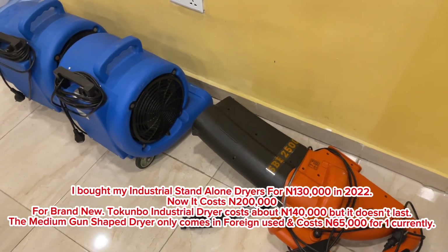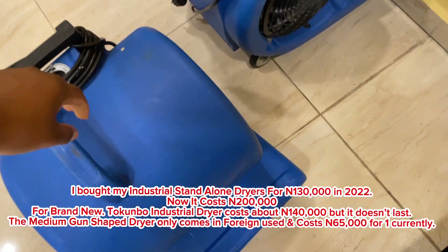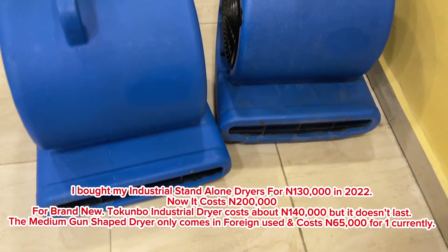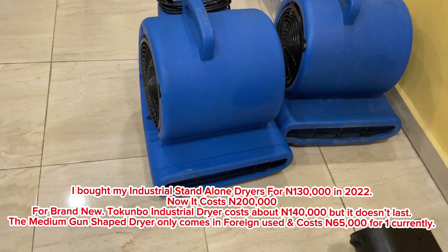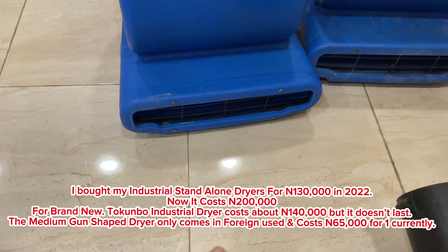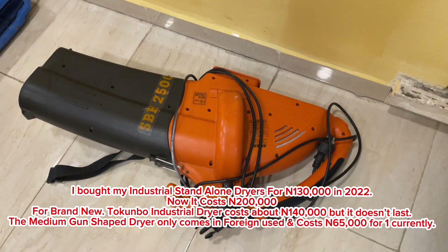After vacuuming the rug, the final process is to put the dryer on and turn it on. We have a lot of dryers because we like our drying to be quick. These two are industrial dryers — they are quite expensive, going for about 200,000 naira. Air comes out from here to dry the rug.